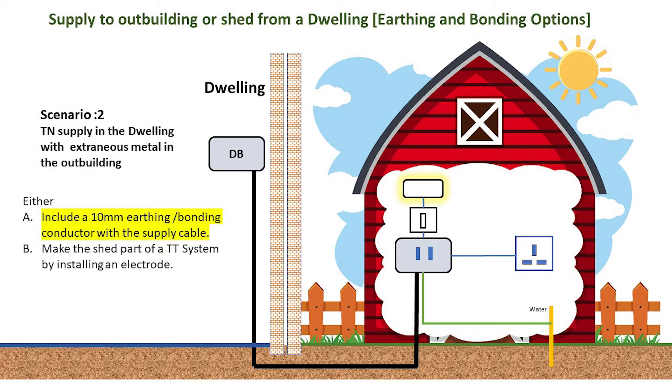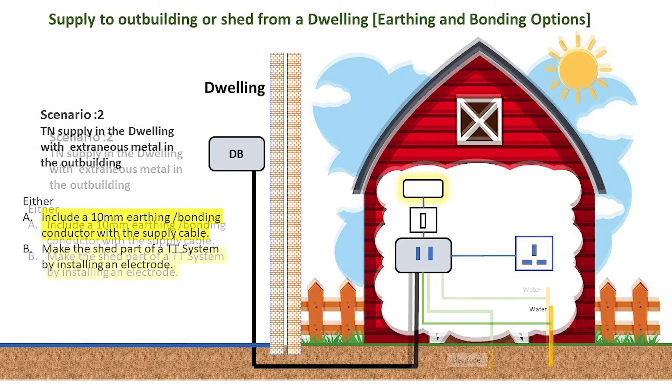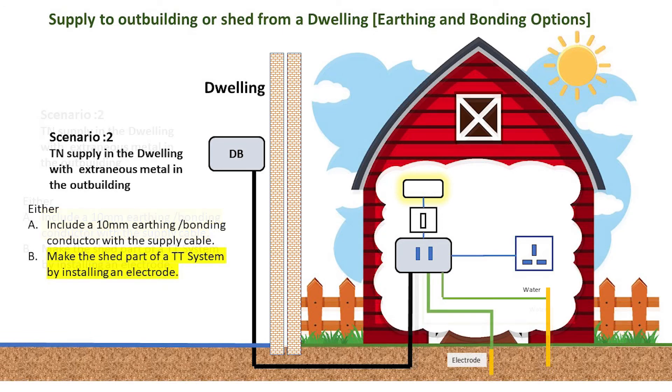In the second scenario, where extraneous metal is present, we have a choice. We can make the CPC equivalent to a 10mm² CSA, which would comply with the requirement for a minimum CSA of a bonding conductor. Or we can make the outbuilding a TT system by installing an earth electrode.